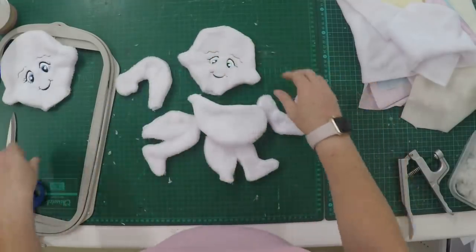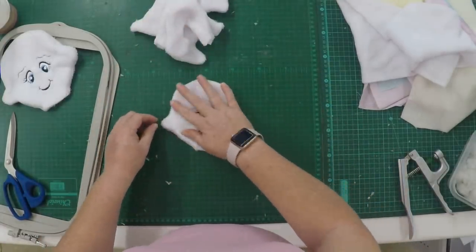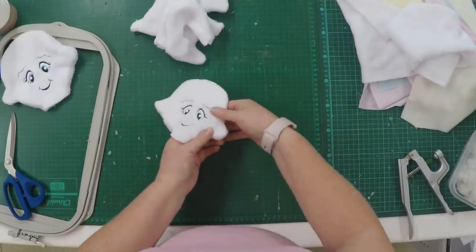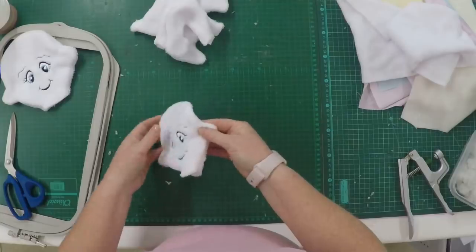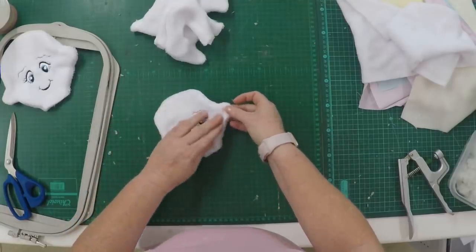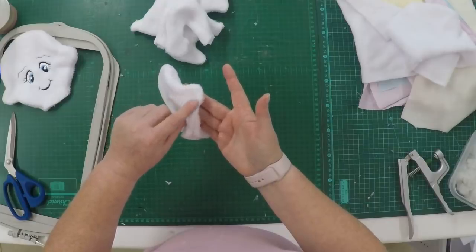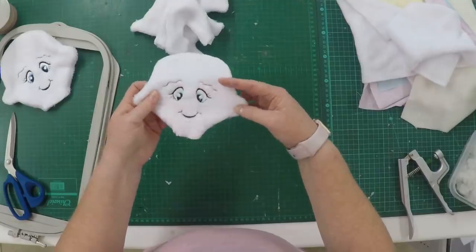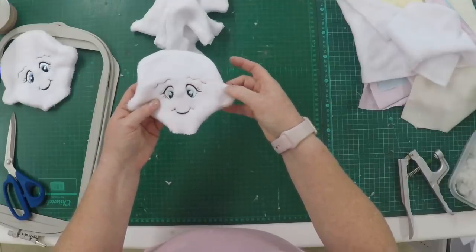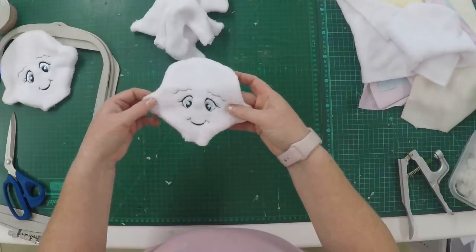We're first going to work on our head. Press it flat and turn your ears, making sure they are nice and round. Take it to your sewing machine and stitch a straight line across each ear — we don't want to stuff the ears, otherwise it will look like two round balls on the side of the head. Just stitch a straight stitch through all layers to shape the ears.